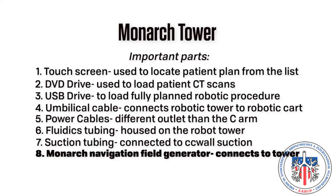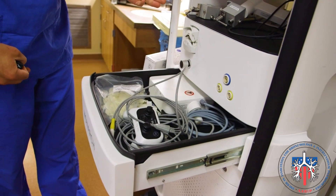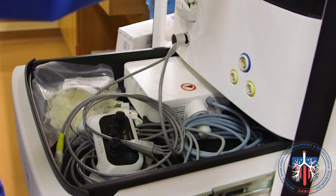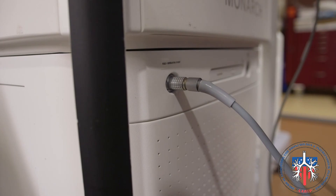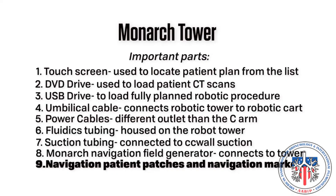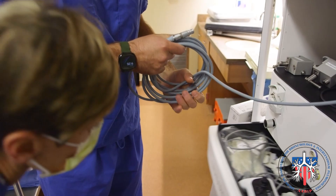Number eight: Monarch navigation field generator. This will be stored with the Monarch robot until ready for use and will be housed with the navigation field generator mount when both are not in use. The navigation field generator will connect to the tower. During the procedure, it will be secured to the OR bed with the field generator mount on the ipsilateral side as the target. Number nine: navigation patient patches and navigation markers. These will be stored in the tower when not in use and will be connected onto the patient in the setup of the procedure.